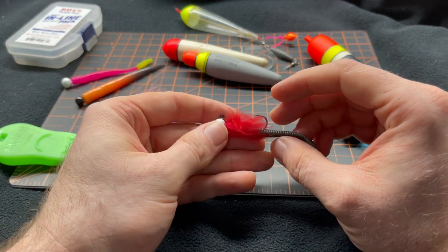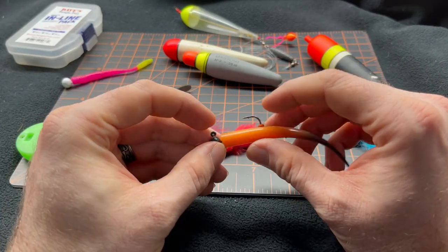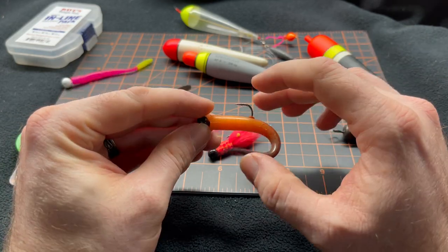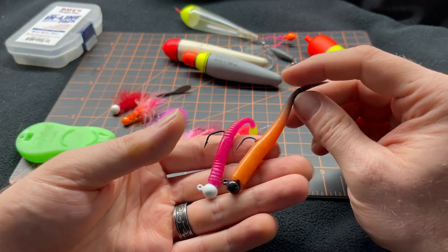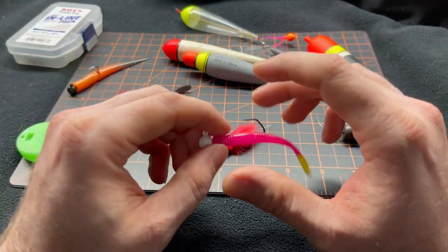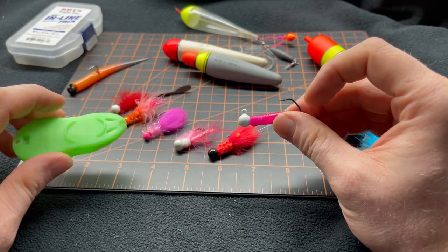You can go as complicated as threading worm tails on your rabbit fur jigs, or even pulling out the old pink worms. One of my favorites is throwing the pink worm because there's such a variety and it gives a reactionary strike. A lot of the time I do well on those pink worms and bigger or brighter jigs when you have a little bit higher or dirtier water.